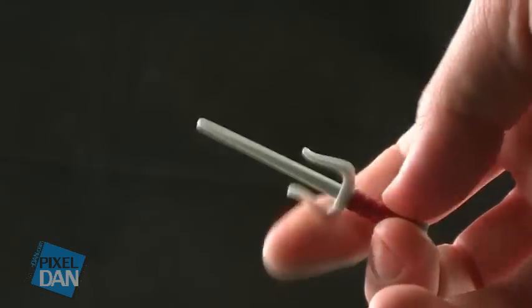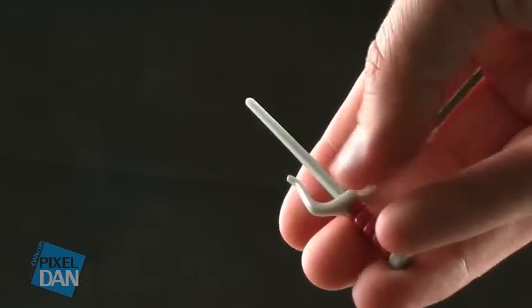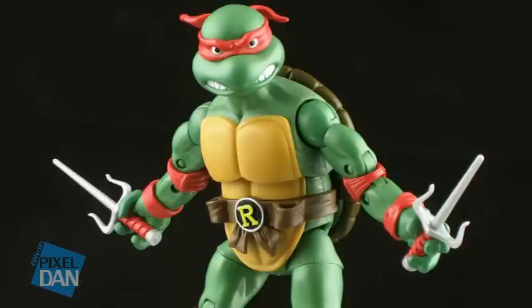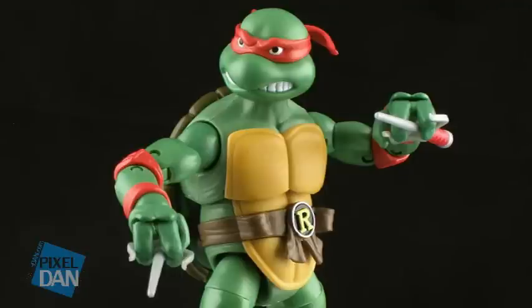Raphael includes two sai, both with red wraps around the handles, done in a silver plastic — also very sturdy, so there's not a lot of pliability there. One thing I do like is that you can position these with his fingers going through the blades on the sai. I always love having him hold them that way, so it does give you some different variations in posing him with the sai.